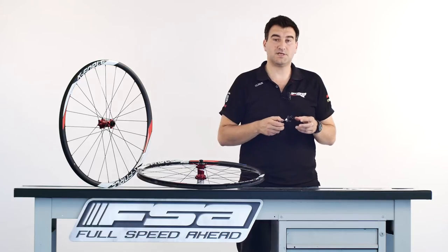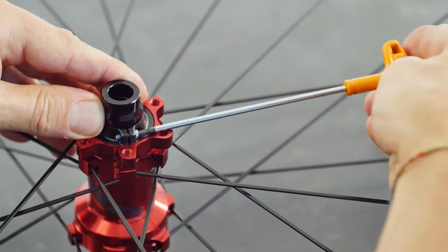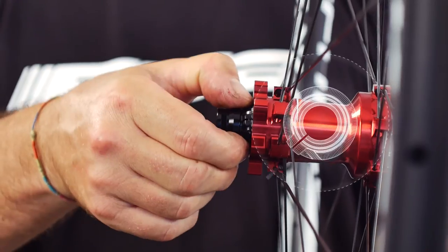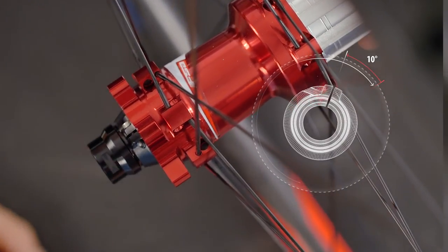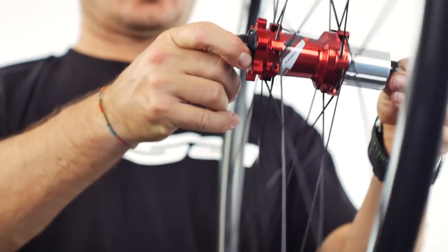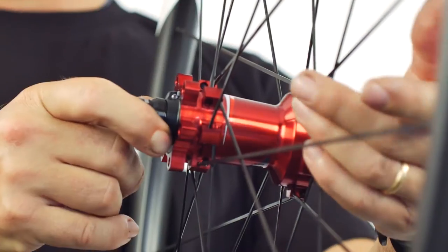Now we show you step by step how to tune the PRA. The first step is to loosen the retaining screw on the PRA collar. The second step is to fine tune directly the open PRA collar until you reach the perfect bearing preload. The third step is to retighten the retaining screw. The fourth step is to verify that the wheel spins smoothly and without any lateral play.